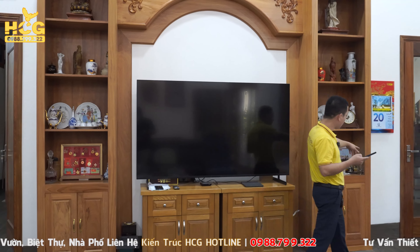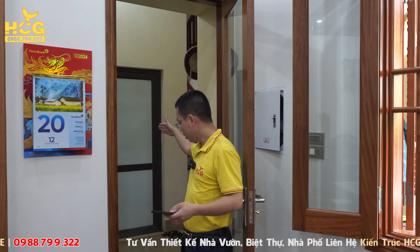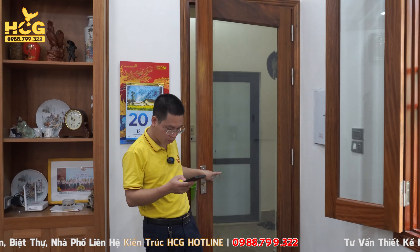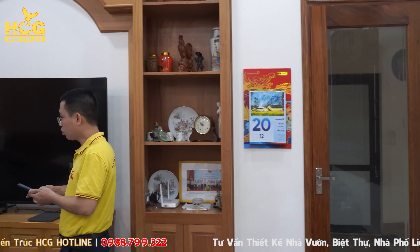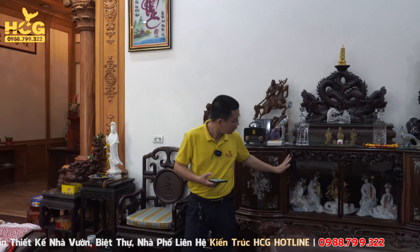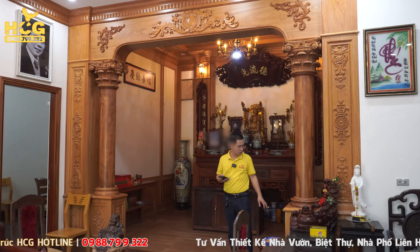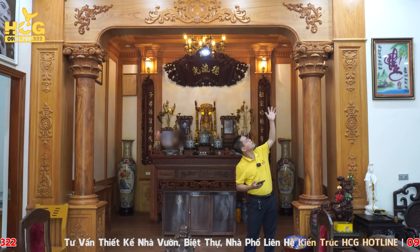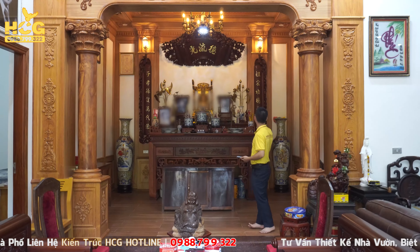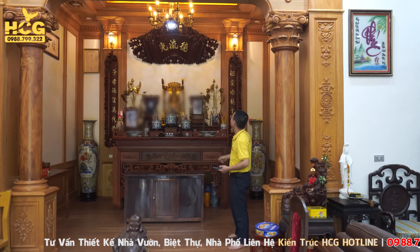Đây là lối đi xuống khu vực phòng bếp, lên khu vực cầu thang và ra khu vực phòng vệ sinh ở phần bên hông. Tổng diện tích công trình lần này là gần 200m², diện tích xây dựng sử dụng gần 200m², rất rộng. Sang bên không gian phòng thờ, bên mình sẽ thiết kế các cột gỗ và tạo ra diện vòm rất đẹp. Phần bên dưới nâng cốt lên. Bên trong có trường gỗ và đèn sáng rất đẹp.